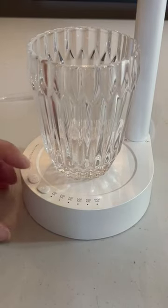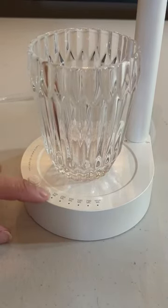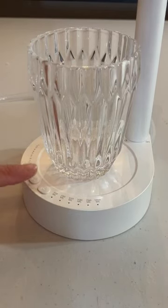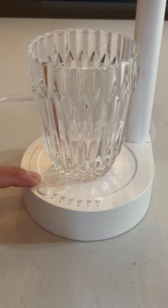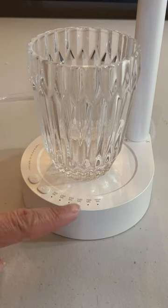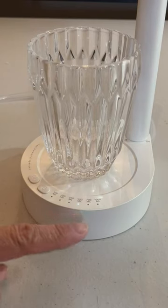Let's take a quick look at how it operates. This is the on-off button, and this is the selection button. These are your different settings — it's in milliliters. We're going to turn it on: you have to long hold and press to turn it on. It flashes, and it retains your last selection — I had it at 500 milliliters, which is 17 ounces.